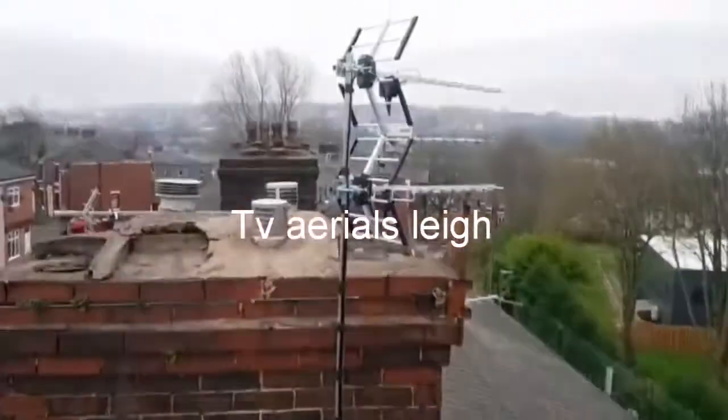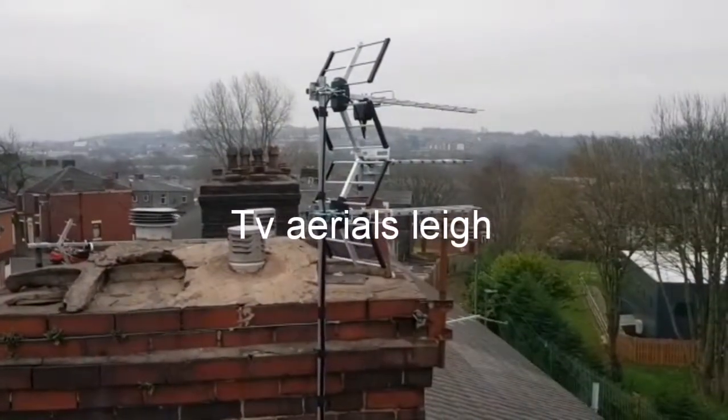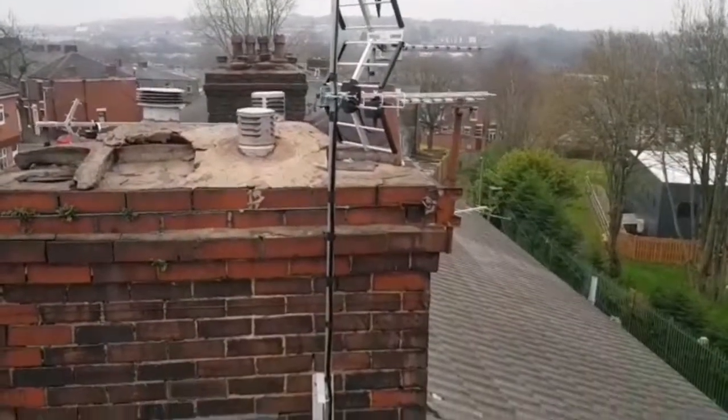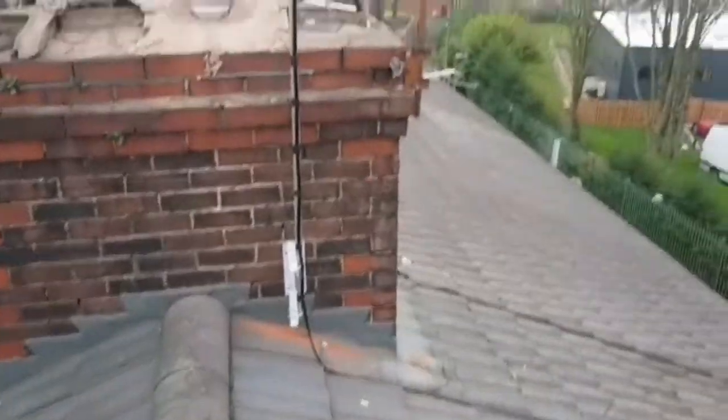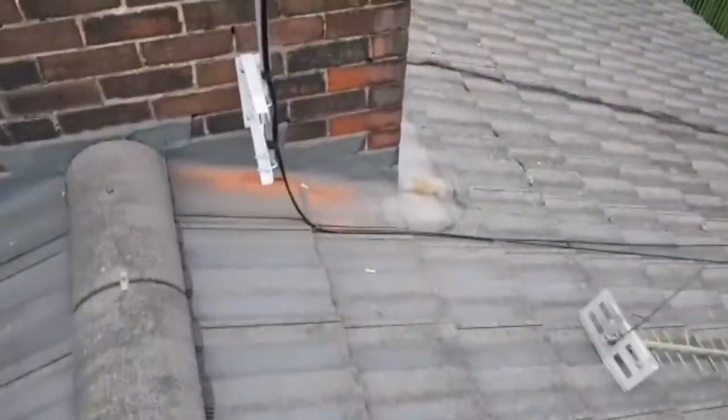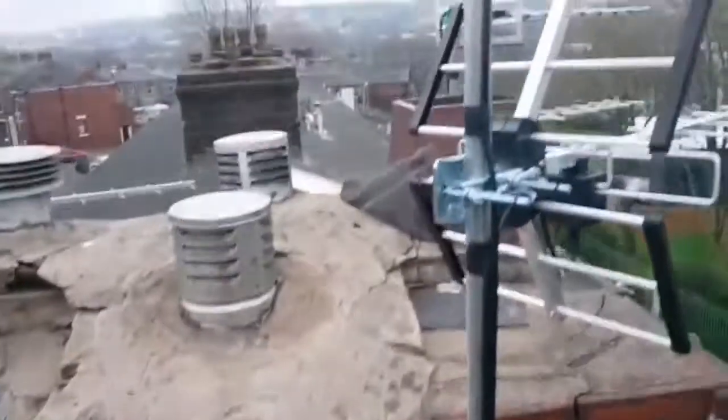Hello and welcome to TVAerial.biz. This is the two aerial install that we do as an offer. Speak to Andy or Bob for that. Bring the cables down, off to Winter Hill, then neatly down the roof, tucked into the living room and the bedroom.